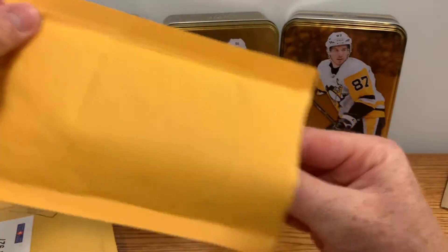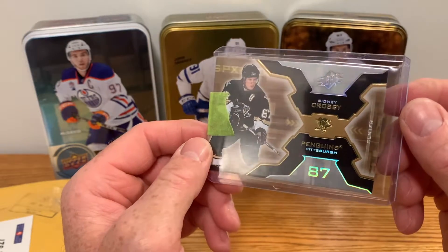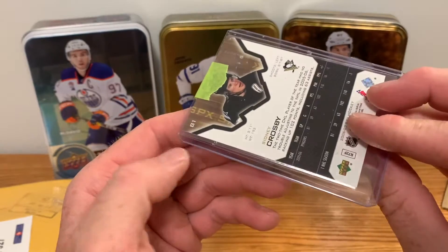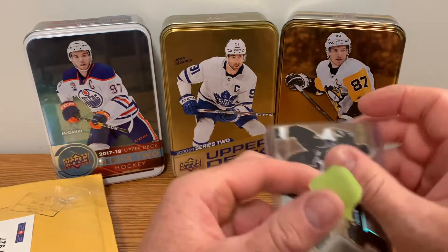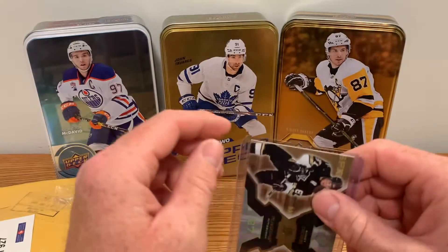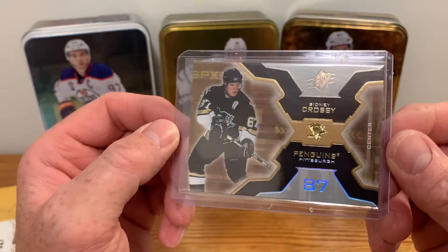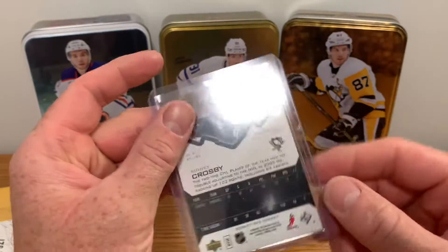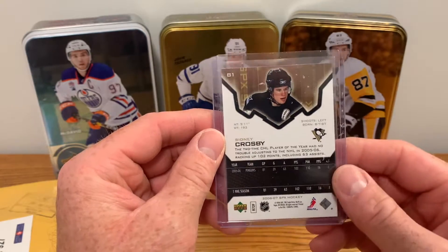Next envelope - very well packaged. We got some sort of SPX Sydney Crosby. What year is this? Oh-six, second year. I probably bought this because I wanted a second year Crosby. I like collecting second year cards - they'll never be the same as a rookie card, but I like collecting the second year card. This is actually a really nice card, I like the design. I'll probably get this one graded - it's Crosby's second year card, so trying to up my Crosby game.